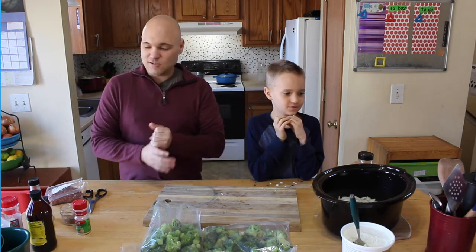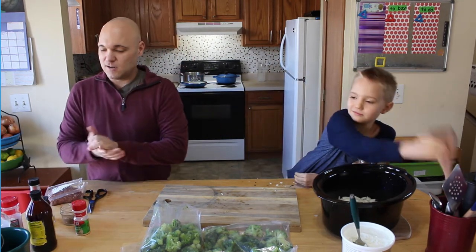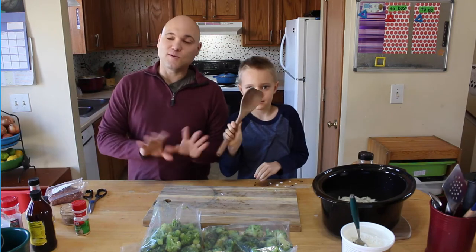Grab a spatula and stir that up for us. You don't want to use metal because we don't want to scratch up our crock pot.